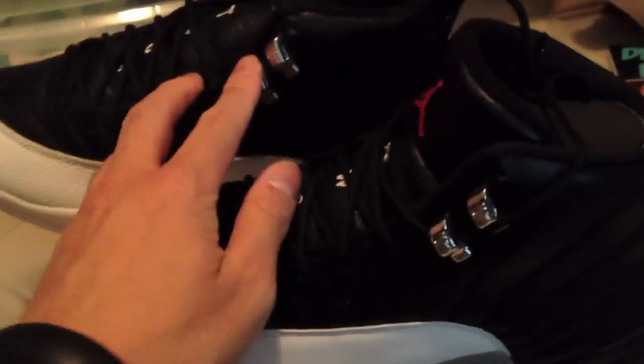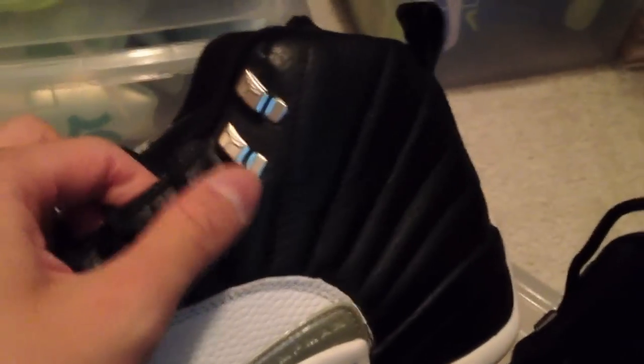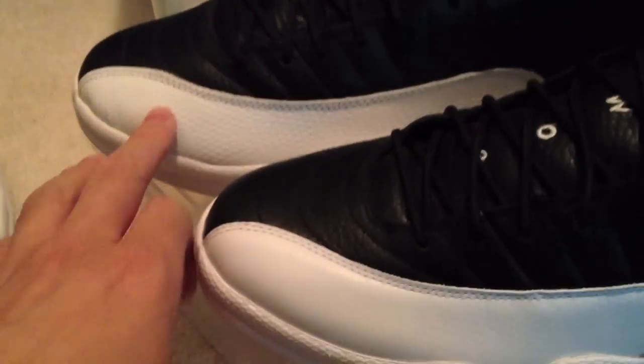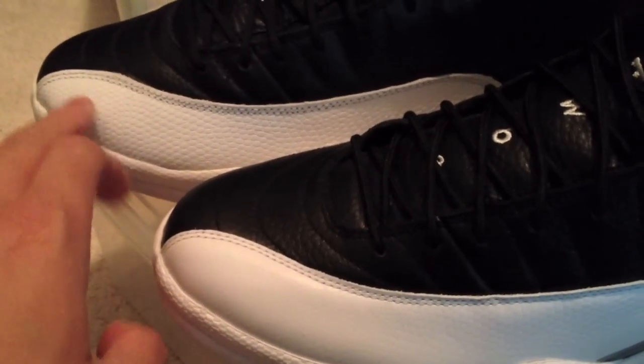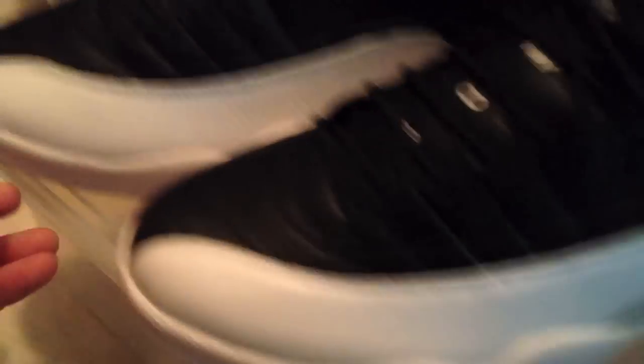Here's the side-by-side of the 2004 and the 2012 retro. The first thing that pops out is the eyelet — the 2012 has a glossy plastic painted-over look, while the '04 is a matte silver brushed aluminum type of deal. The leather isn't as shiny, but it's actually pretty good compared to, say, the Retro 3 Cements. You can also tell the scale design is definitely more pronounced on the '04 compared to the 2012.